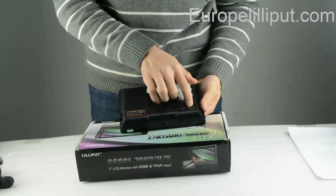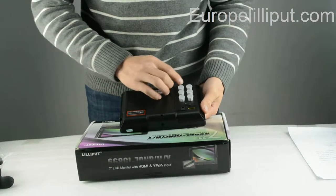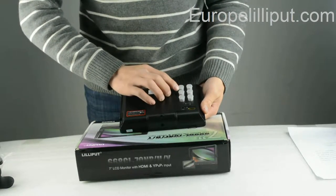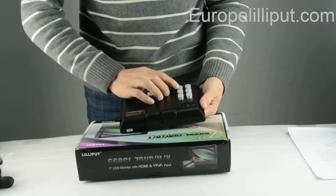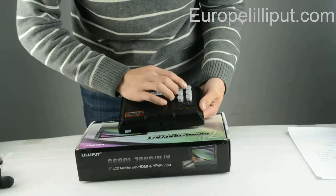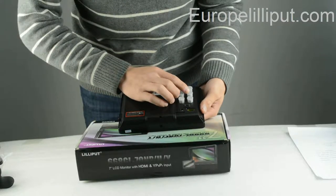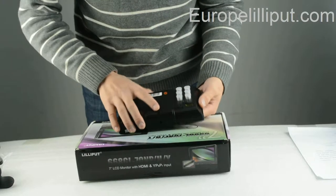HDMI button. Power on and power off button. Those three are the IPB pro button. This is the video in button. This is also the video in button. This is the audio in button.